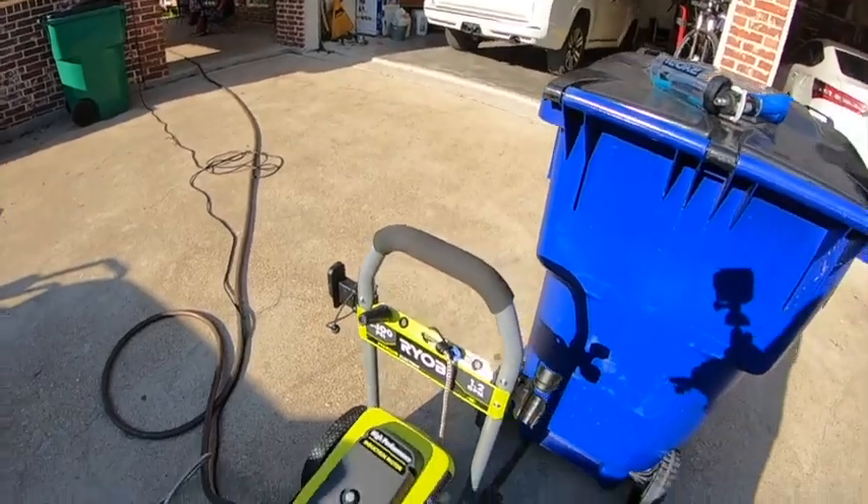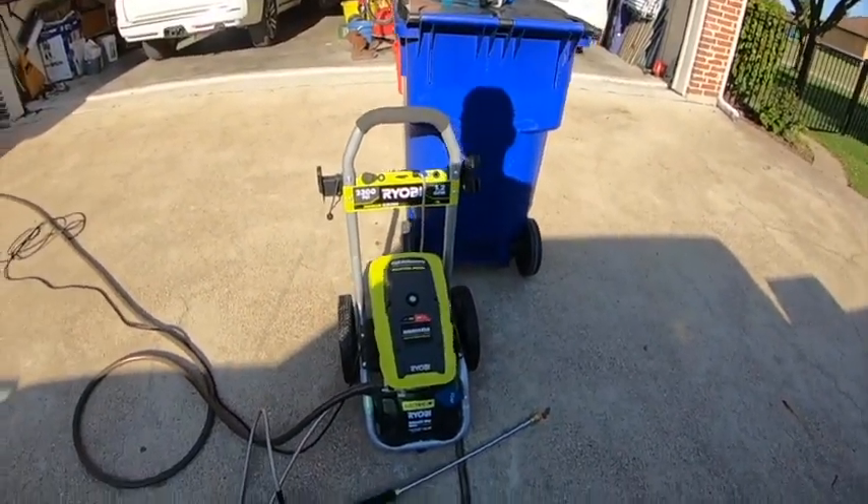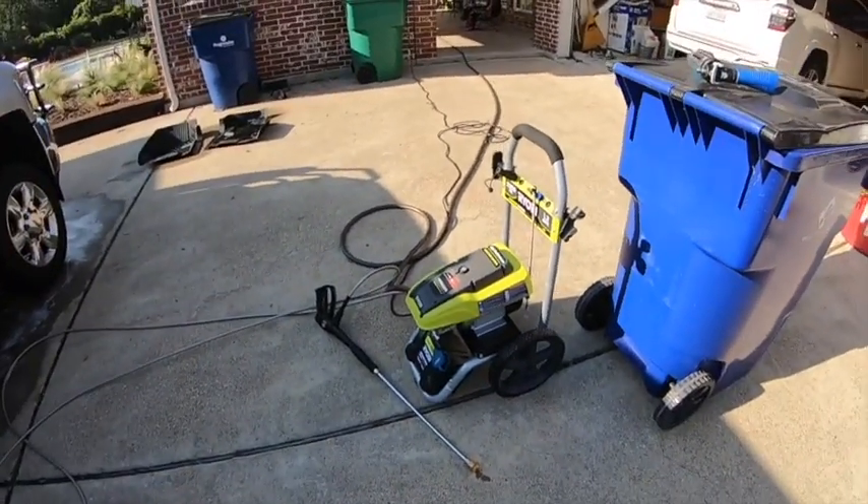Thanks for watching. If you like what you see, hit the subscribe button, hit the thumbs up, and leave me a comment — what do you guys have for a power washer? Let me know. Have a great day. Glory be to God.